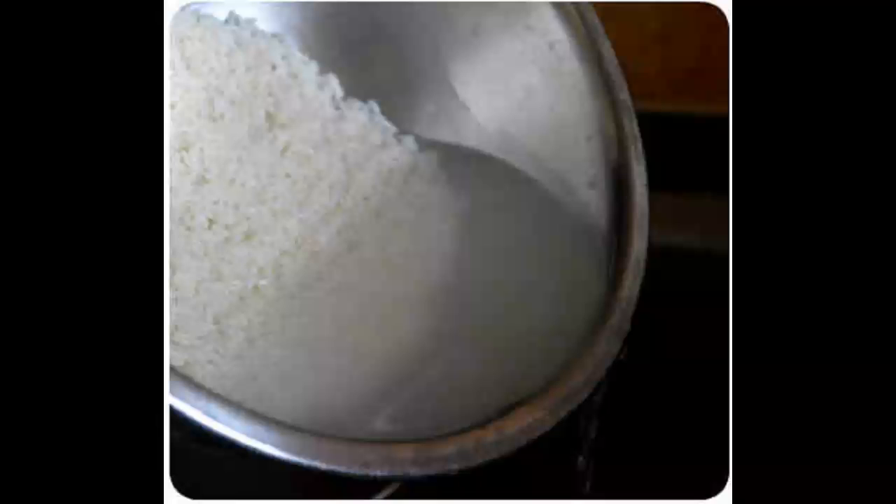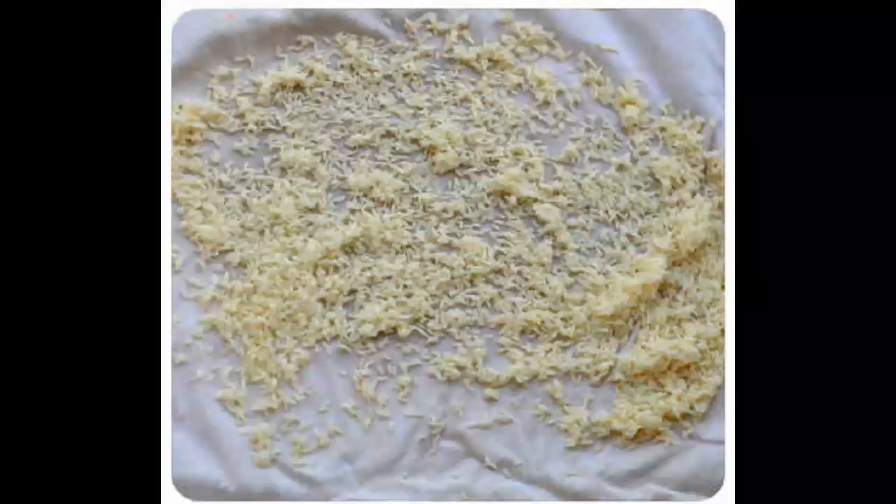Spread the raw rice on a clean cloth and allow it to dry inside the house for 45 minutes to 1 hour. Do not dry the rice directly under sunlight — it has to be slightly moist.